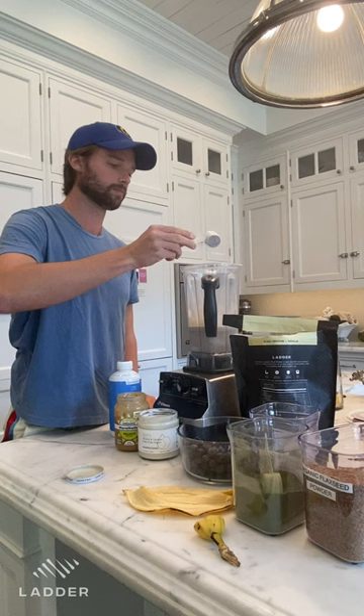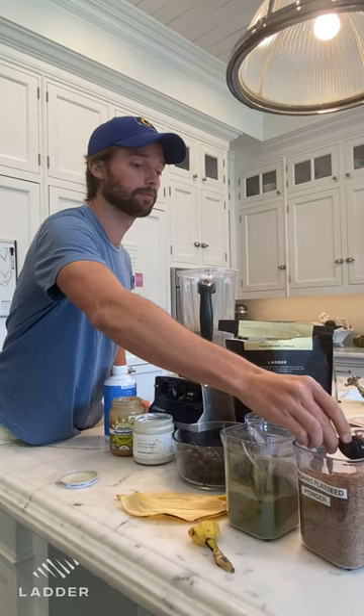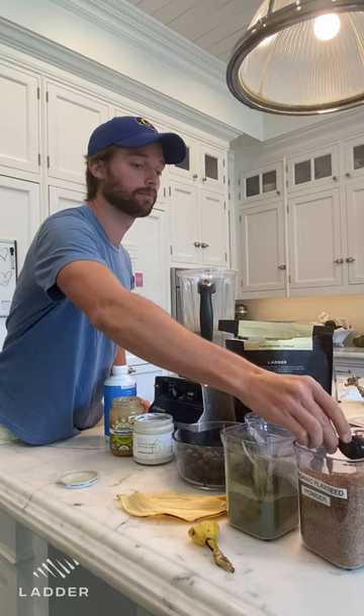Chia seeds, about a tablespoon. Some greens, about a tablespoon as well — Ladder greens has a lot of good vegetables in there. Flaxseed as well, one tablespoon.